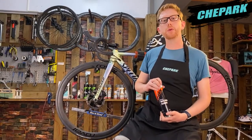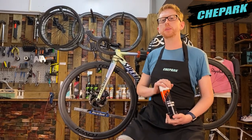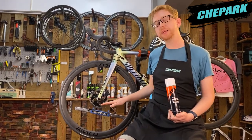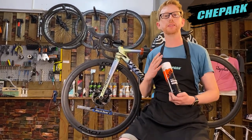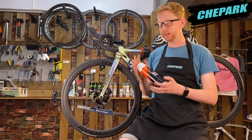Most bikes nowadays come with disc brakes. Just like with any brakes, it's very important to keep them clean so that you can stay safe when you're riding outside. This is especially true for disc brakes, as when you're riding outside they can get covered in grime, dirt, and mud — and you want to be able to stay safe so you can ride every day.